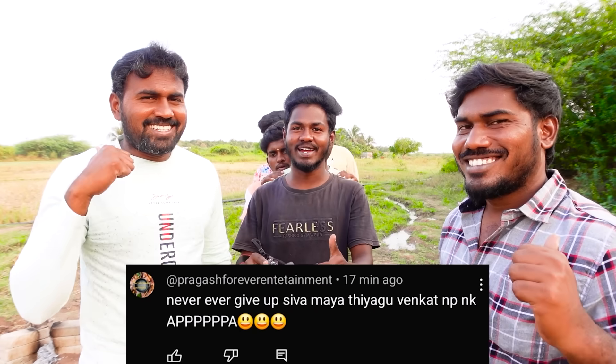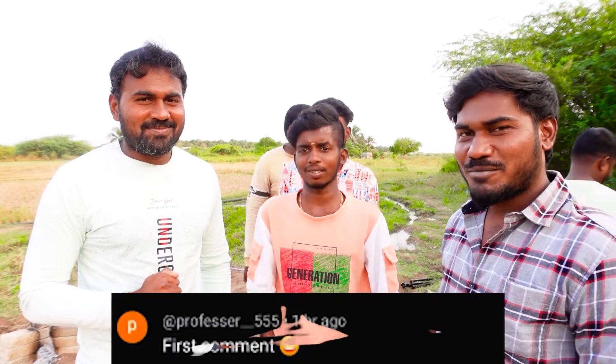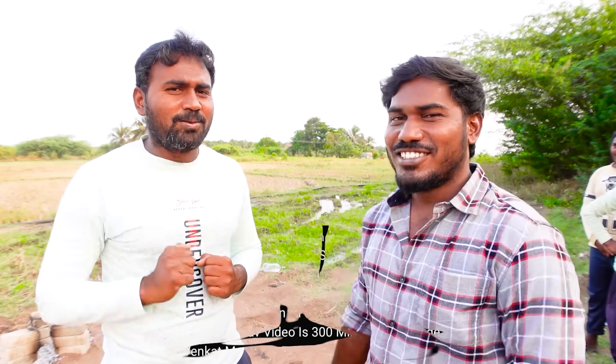Thank you for watching. Thank you Sri Ruby, Professor, Service, Esmoorthy, Nawin Supramani, R.S. Hitman. If you have any questions, please comment in the next video.